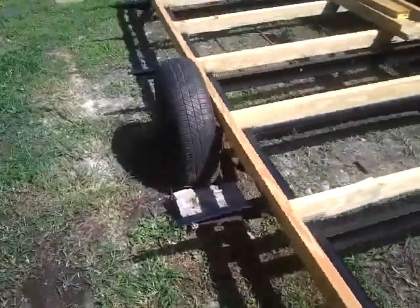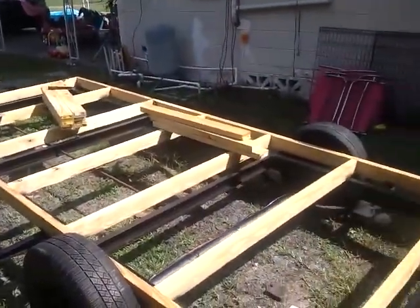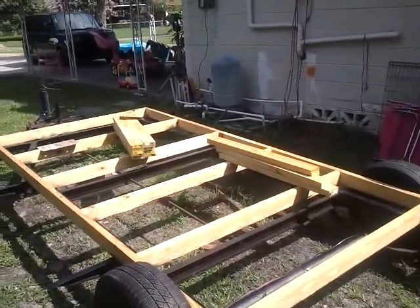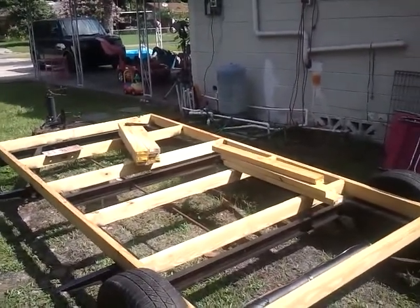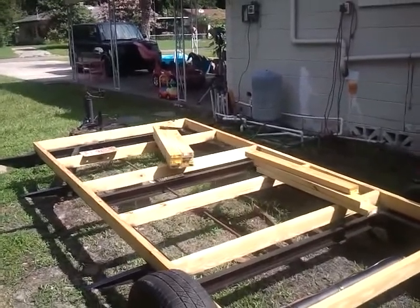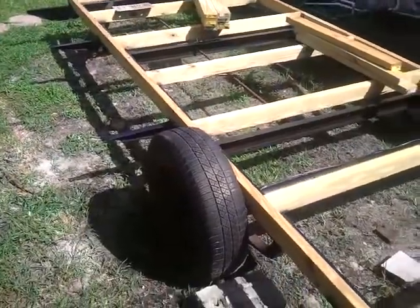I'm going to go ahead and get the floor finished up and get all the bracing done and bolted down. The next couple of videos will probably show me doing the actual decking on this and building walls, and eventually down the road we'll have a complete shell on here.